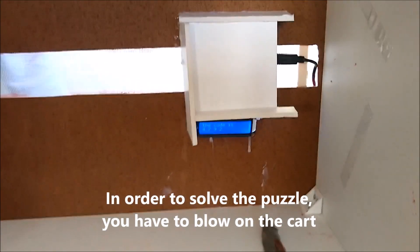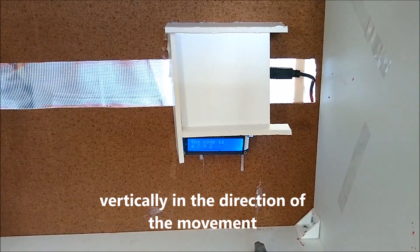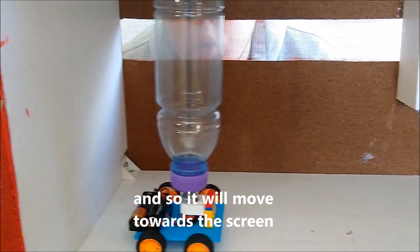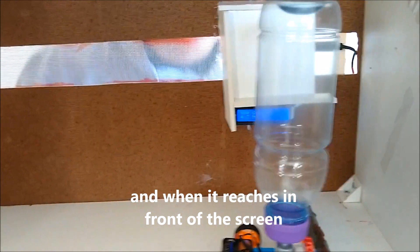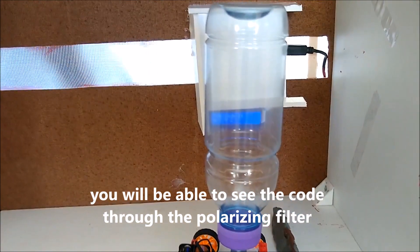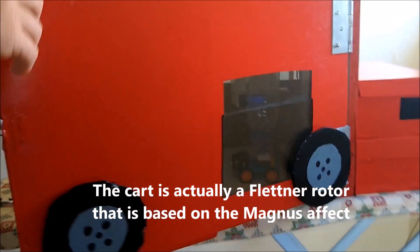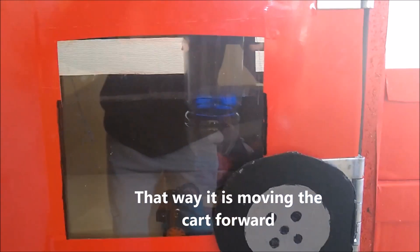In order to solve the puzzle, you have to blow on the card vertically in the direction of the movement, and so it will move towards the screen. When it reaches in front of the screen, you will be able to see the code through the polarizing filter. The card is actually a platinum rotor that is based on the Magnus effect — that way it moves the card forward.